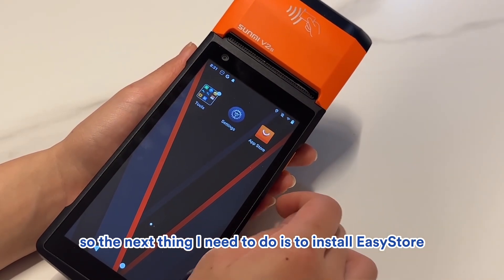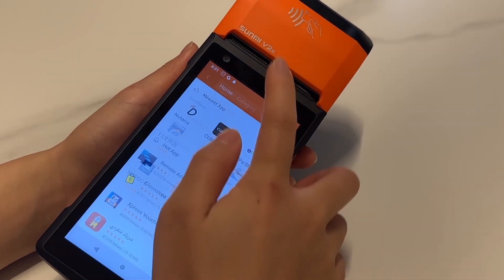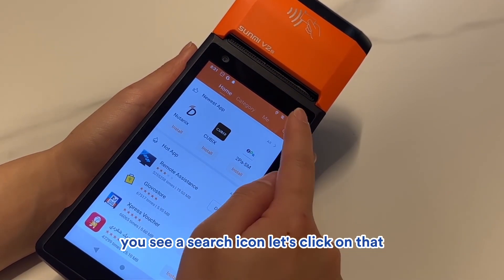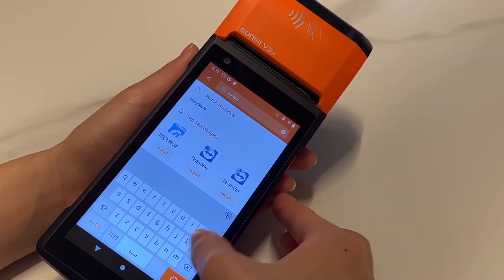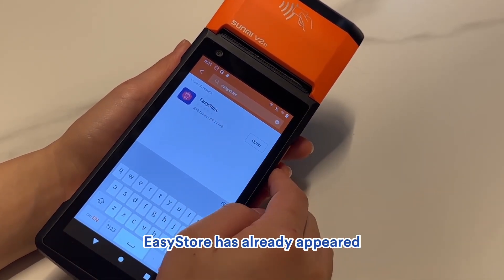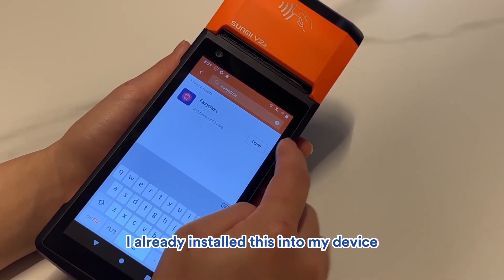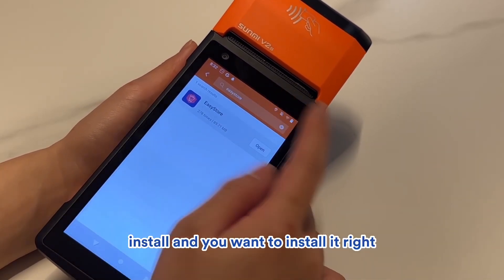The next thing I need to do is install EasyStore. Just click on the App Store. In the top right corner, you'll see a search icon — click on that and type in EasyStore, then click the search button. EasyStore will appear in the results. I've already installed it on my device, but if you haven't, it will say Install and you'll want to click that.